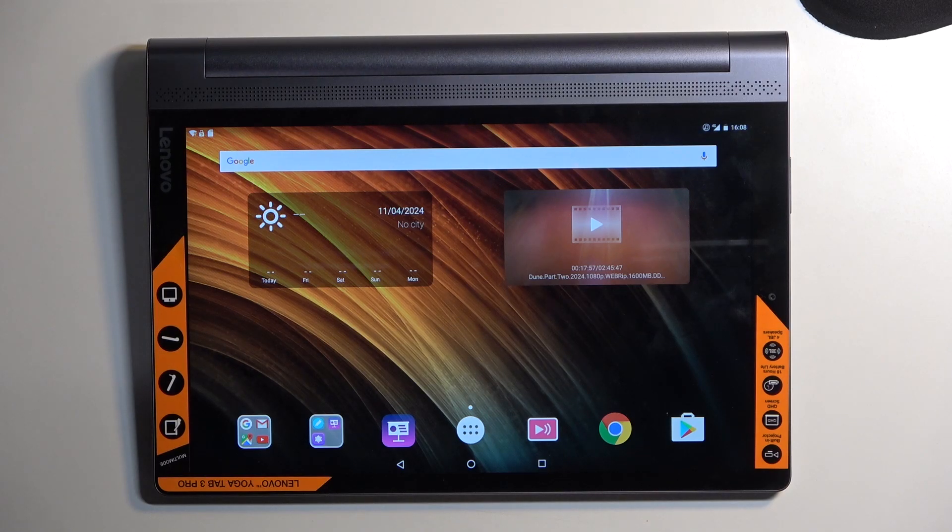Welcome everyone. This is the Lenovo Yoga Tab 3 Pro, and today I'll show you how you can enable and set up your portable hotspot.